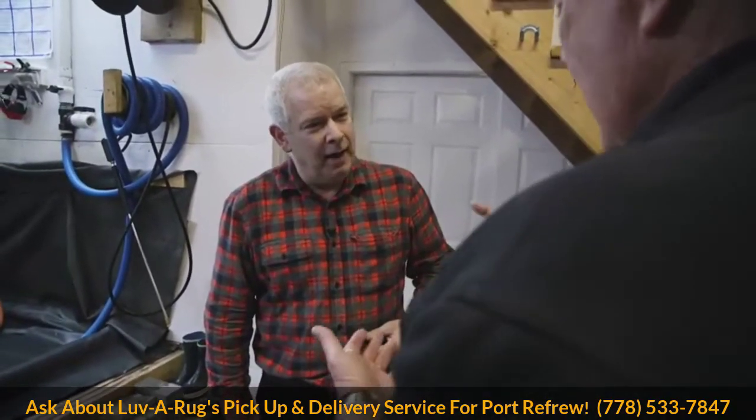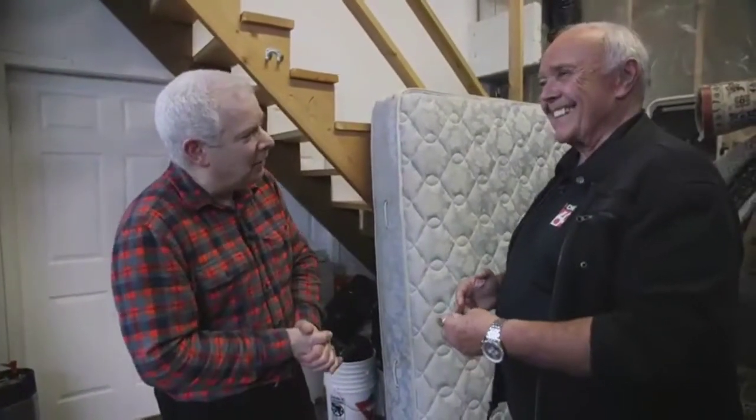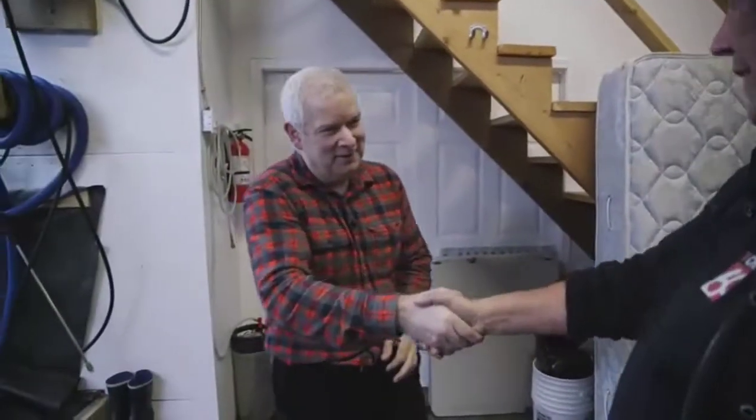How do people get involved? They can get a free instant estimate by texting us at 778-533-7847, or they can go to our website. If they text us, they can send a picture of their rug - even one that maybe has a pet stain on it - to find out how much it's going to cost.